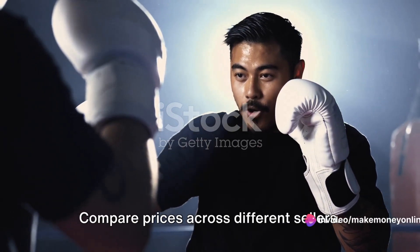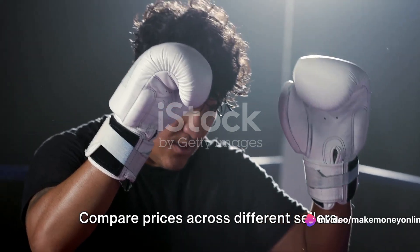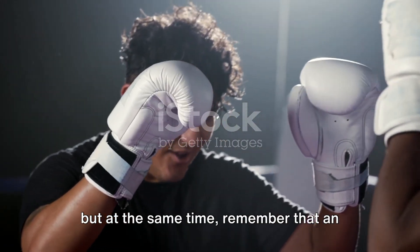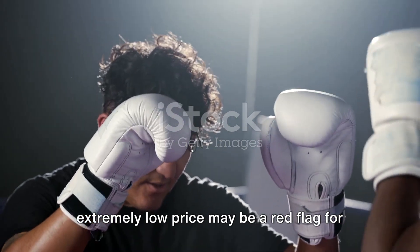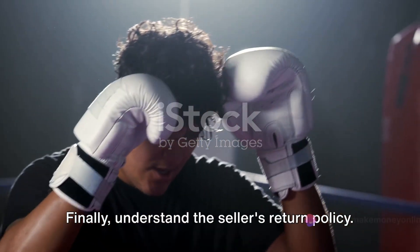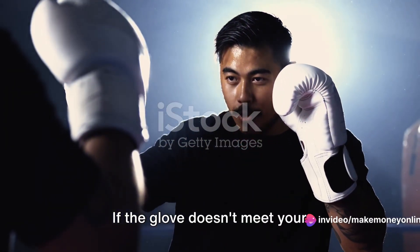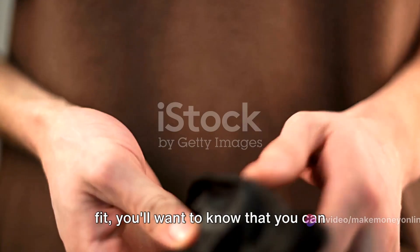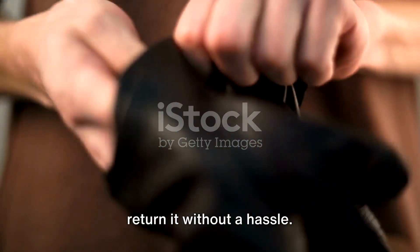Now let's talk money. Compare prices across different sellers. You don't want to overpay for a knockoff, but at the same time, remember that an extremely low price may be a red flag for poor quality. Finally, understand the seller's return policy. If the glove doesn't meet your expectations or there's a problem with the fit, you'll want to know that you can return it without a hassle.